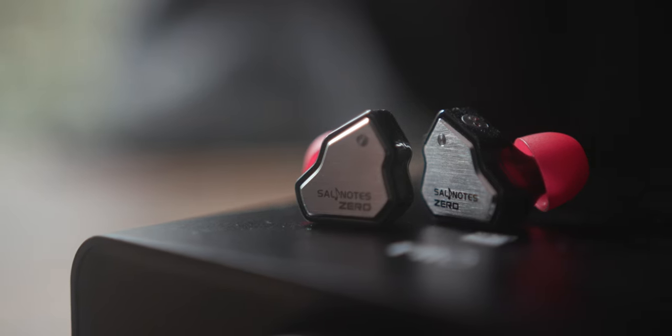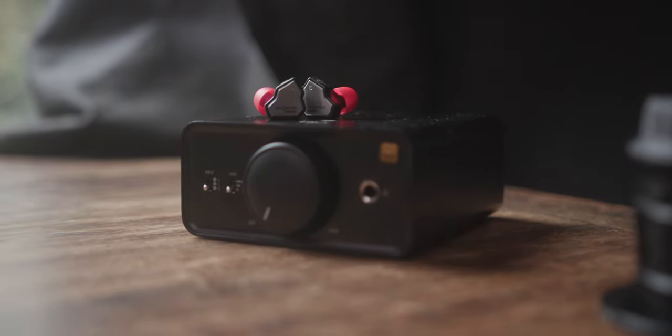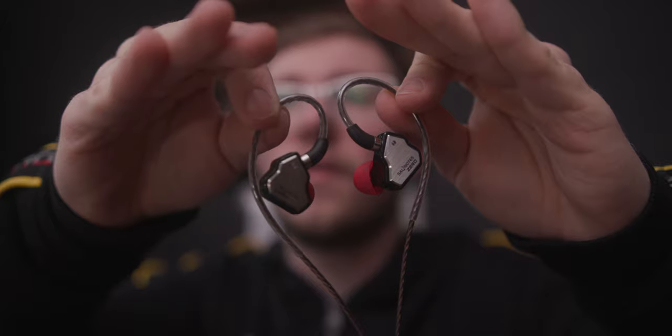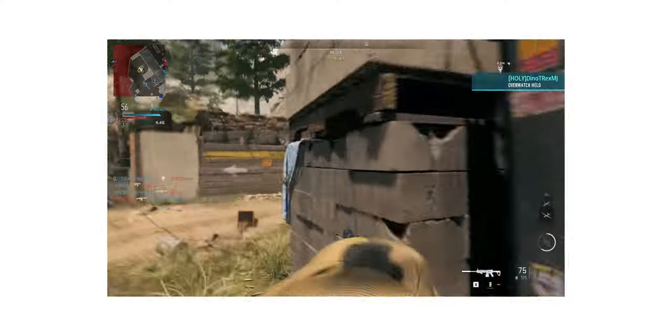What if I told you that these IEMs are all you need for music listening, movie watching, and competitive gaming — and they cost $20? Linsoul currently has these for sale at $20, with their normal price only being $23. Let me tell you why these little buds will outclass most, if not any, gaming headset you might have, and sound stunning for such a little amount.